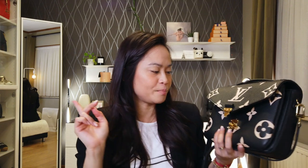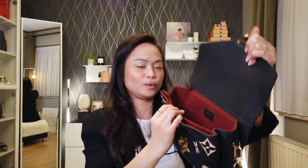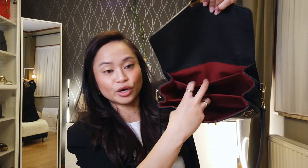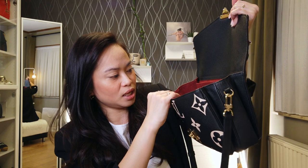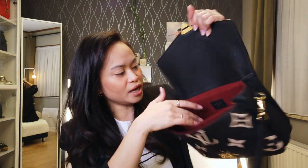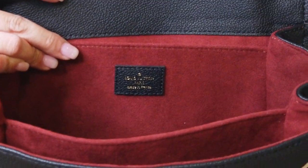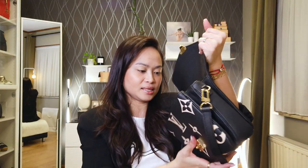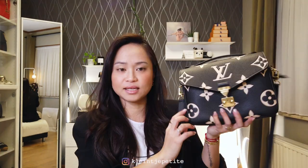Just to show you — the microfiber lining is in burgundy, and this handbag was made in France. It was purchased after Louis Vuitton installed the chip code, so this one doesn't have a serial number — it has the chip code instead.